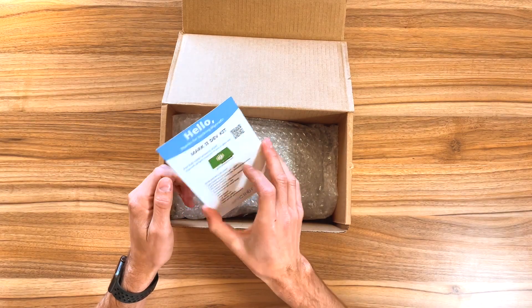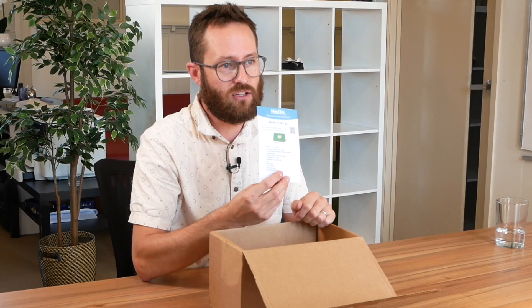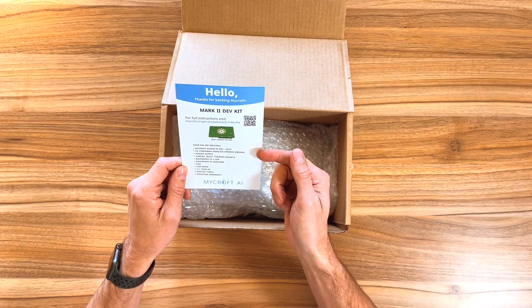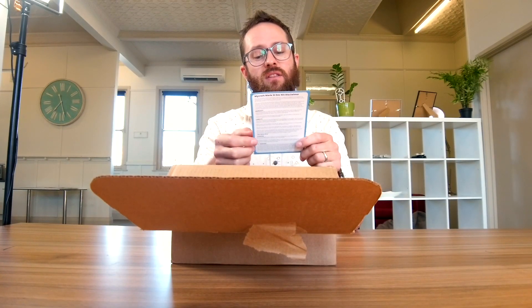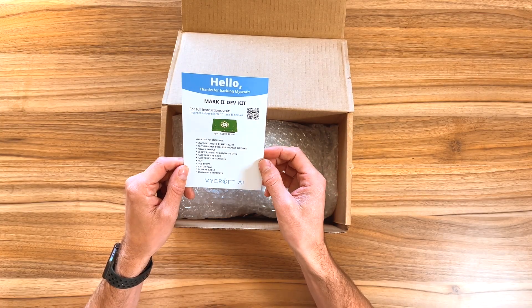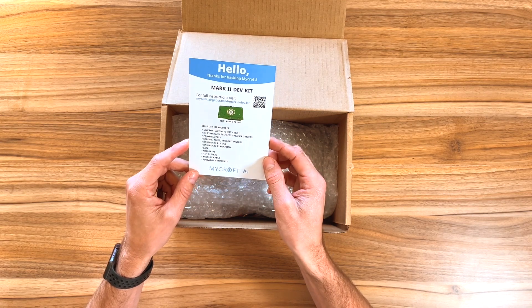It's called the Mark II dev kit. You need to build it yourself. The dev kit includes a Mycroft Audio Pi hat, two Tiffany Peeler speaker drivers, power supply, screws, nuts, threaded inserts, Raspberry Pi 4 2 gig, Raspberry Pi heatsink, fan, USB drive, 4.3 inch display, a display cable, and isolated grommets.